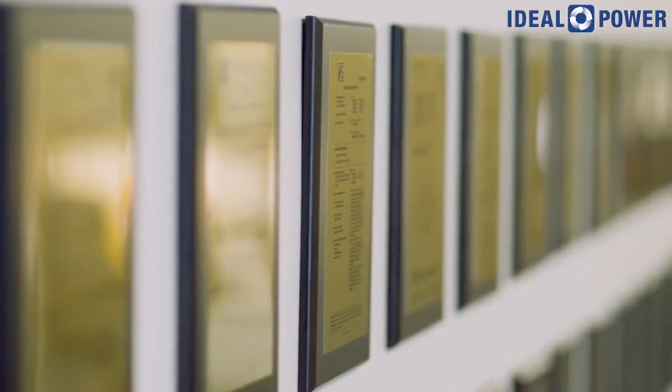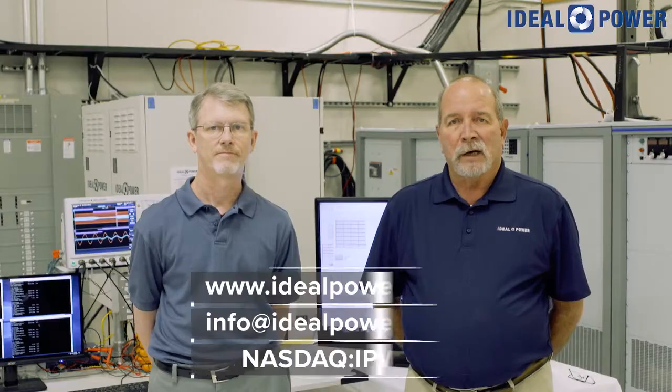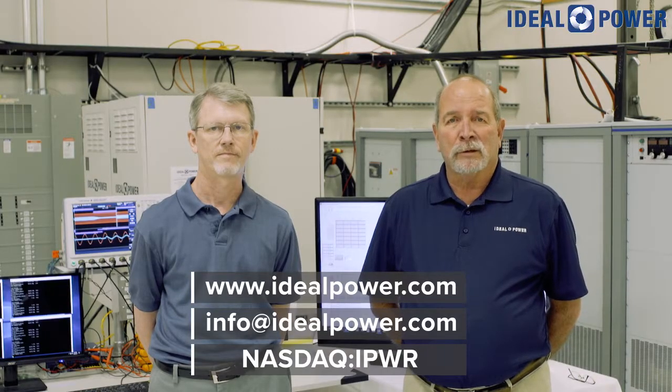Thanks for your time today. We really appreciate you tuning in to this microgrid demo. Please contact us if you have any additional questions regarding our products or technology. Have a great day.